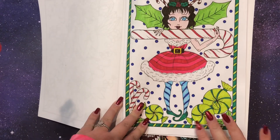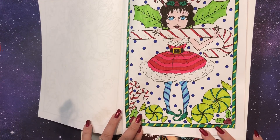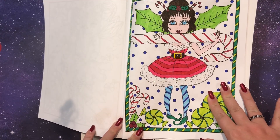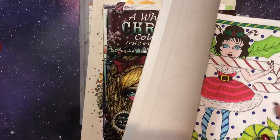I used markers — very simple, just wanted to get a page done. It's not terrible, but it might not be my favorite. A few months ago I discovered using Sharpies, and I had never thought of it before, so I think that's what I did with this one.